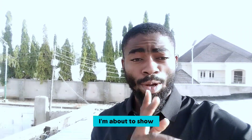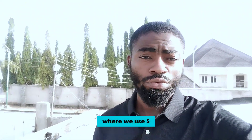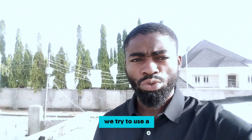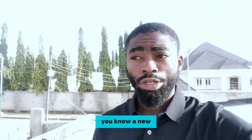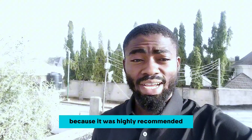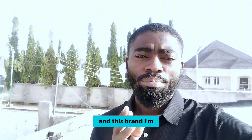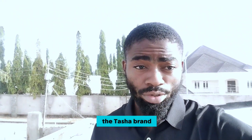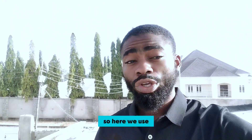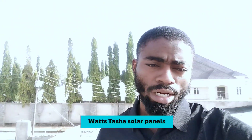Hey, hi guys. I'm about to show you an installation of a 1KVA system where we use 5 units of 150 watt solar panels. This time around we tried a new brand of solar gadget in the market because it was highly recommended by one of our suppliers. The brand I'm telling you about is the Tasha brand — some of you might have heard about it. The supplier really recommended this, so here we use 5 units of 150 watt Tasha solar panels.